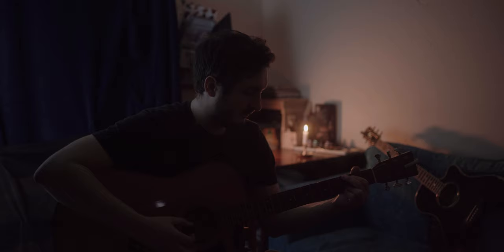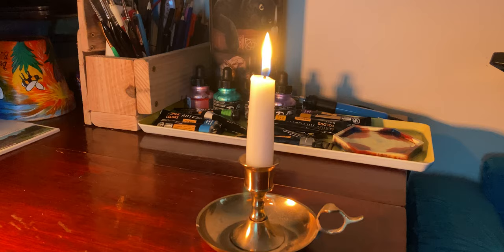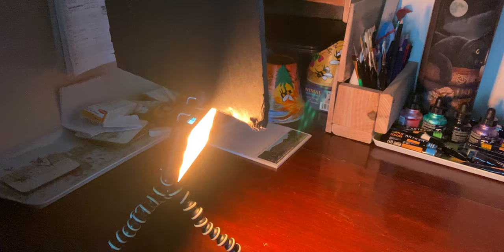I could have left it there but I wanted to make the shot a bit more interesting by adding some colour contrast. I wanted to have a practical light in the frame to do this, so I added a candle to the opposite side of the subject. This wouldn't have been bright enough, so I used my Aperture MC to mimic the candle light.